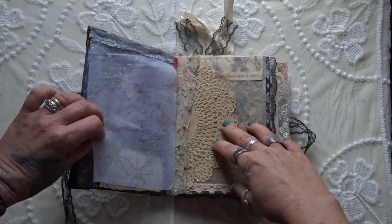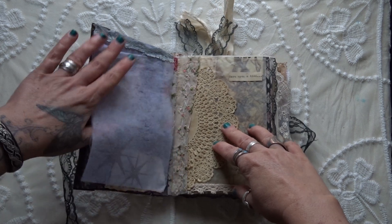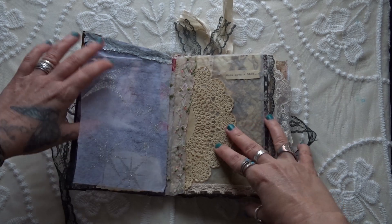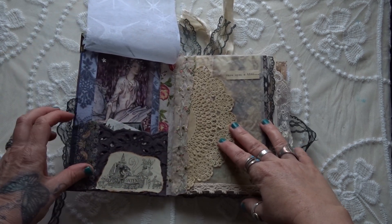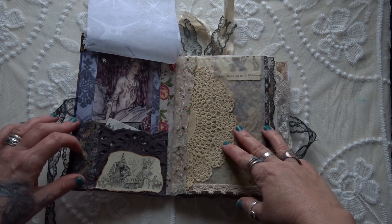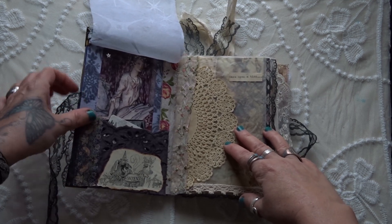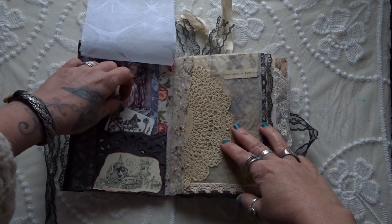This is some nice paper that I just wanted to look a bit like the onion skin you get in old books, so that lifts up. Throughout I've used Arthur Rackham images and also H.J. Ford images from the Andrew Lang fairy books. I had one that was literally falling to pieces so I've used those throughout the journal. I love both those illustrators.